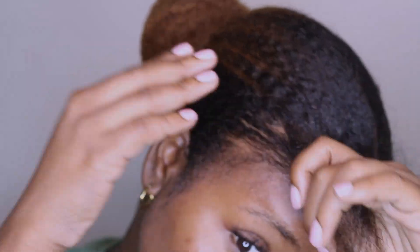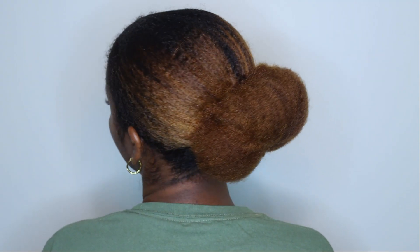Life has been pretty chaotic these last few months and buns just happened to be the easiest style for me. Unfortunately this resulted in my hair breaking off from the tension and from constantly pulling my hair in the same direction.